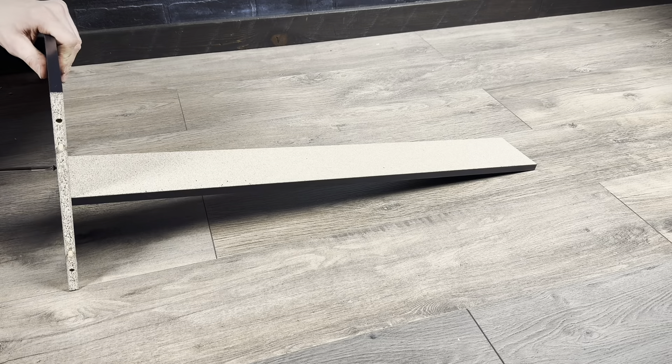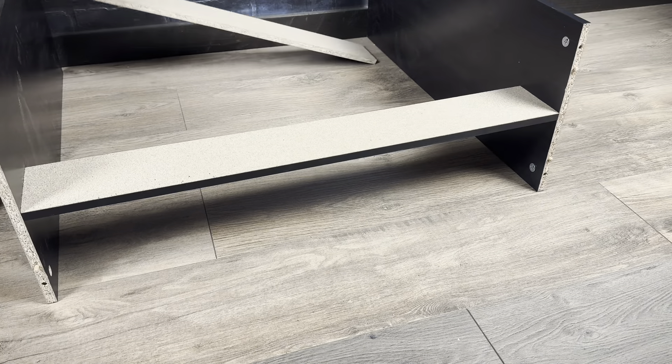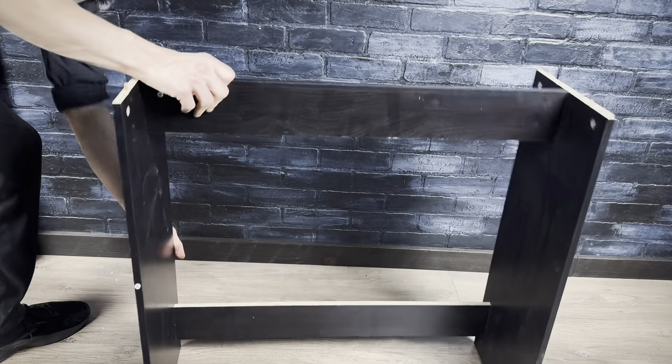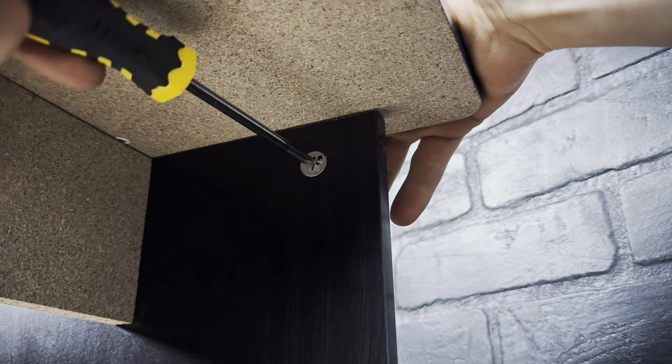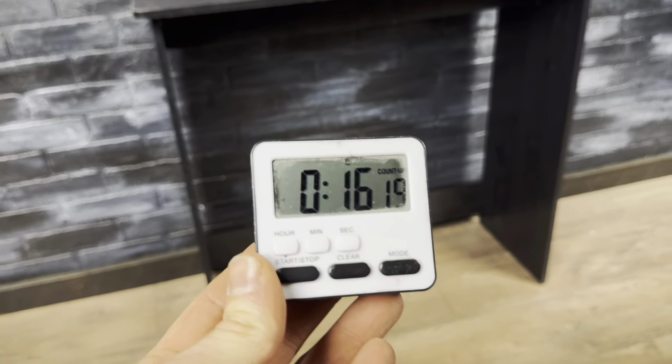Now we're just going to screw on this horizontal support piece — it just had four drywall screws. There's a second one at the bottom that I'm attaching a bit off camera. Flip up the table, slap down the top, and to finish it off, twist all four cam locks to lock down the top. There we go — it's all put together. Simple and quick assembly.